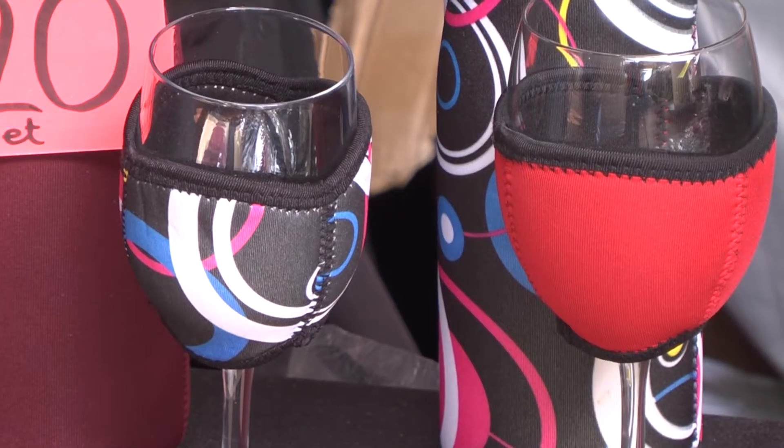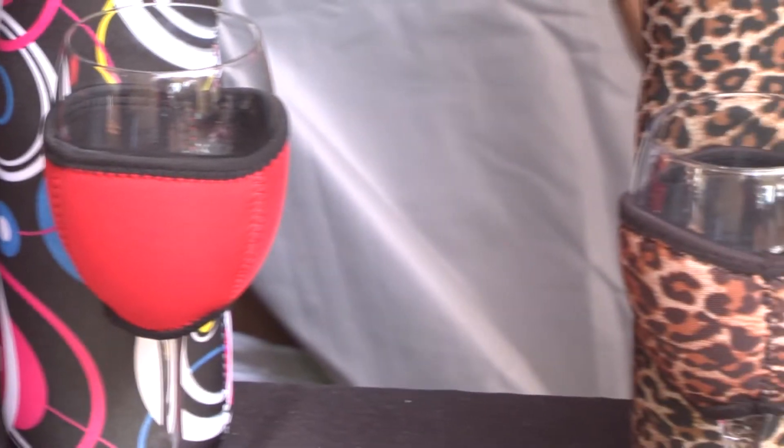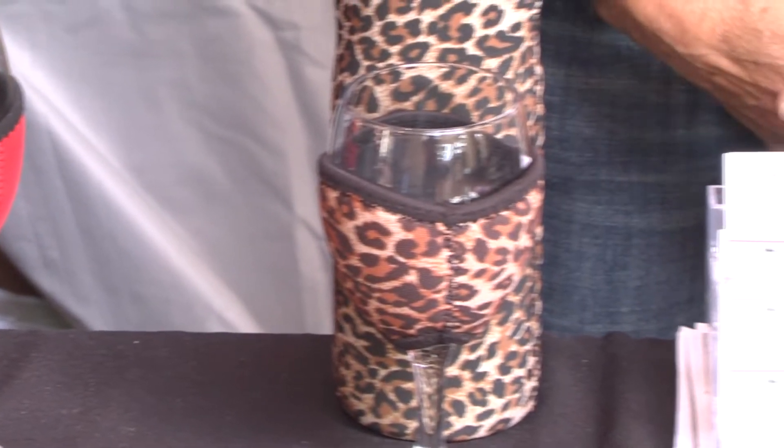We have the stubby holders for the wine lover. They're made of neoprene wetsuit material and just stretch over the base of your glass. They are completely reversible, black on the inside, and machine washable. It stops that condensation dripping down on a hot day. If you like your wine icy cold, you can run it under the tap and put it in the freezer — it comes out like an ice block on the outside of your glass. Very refreshing at happy hour.